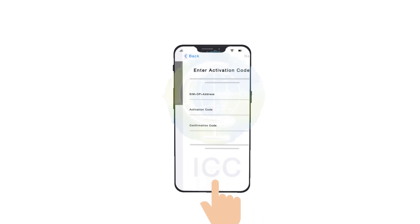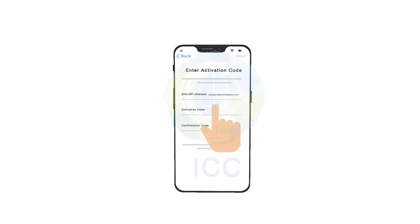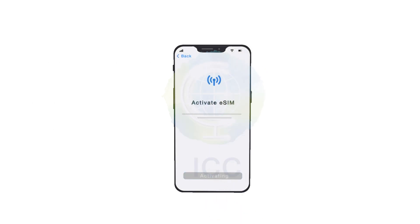Select Enter details manually. Now copy and paste the codes we emailed you in their respective places. The system will identify that your ICC plan is ready to be installed.